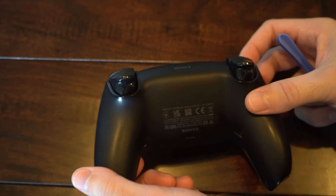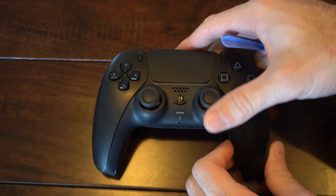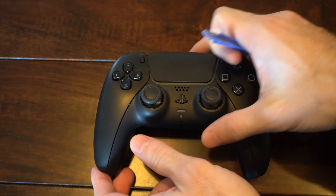Hey everyone, this is Tim from YourSexTac. Today in this video I'm going to show you how to take apart your PlayStation 5 controller, and this is relatively easy.